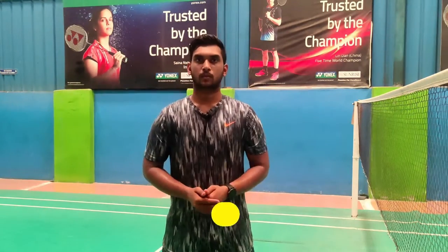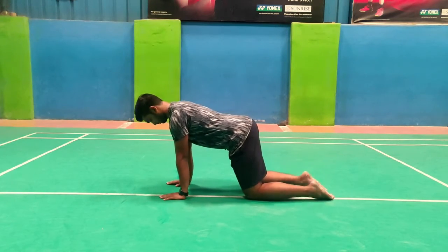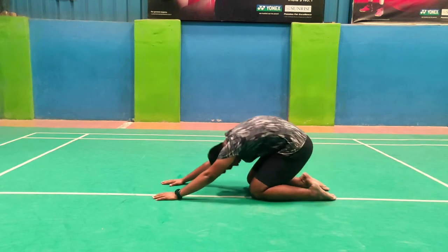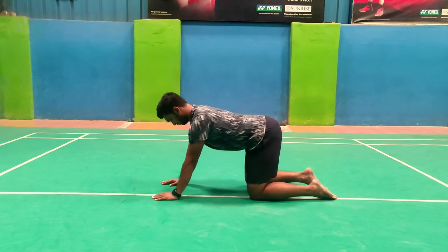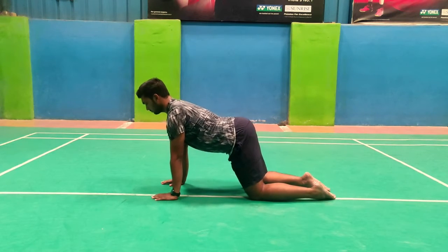The third exercise is called the snail flexion — I just named it because when we do this workout it somewhat looks like a snail shell. Go to the quadrupedal pose, also called the cat and camel pose. Coming to this pose, start pulling your hips towards your heel and try to touch them. Your hands and shoulders will feel a stretch. Hold for a few seconds, come back, and repeat for 15 times for three sets.